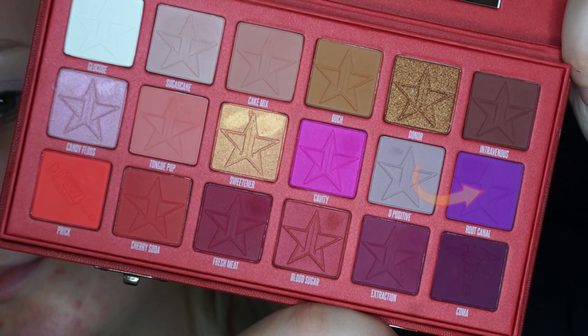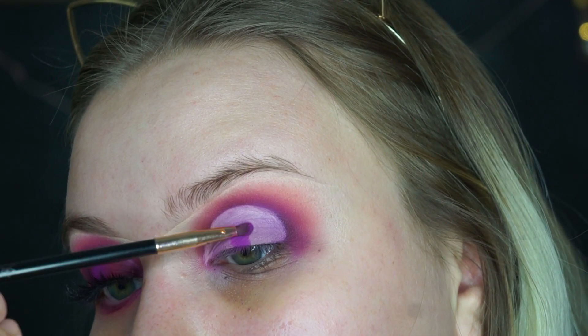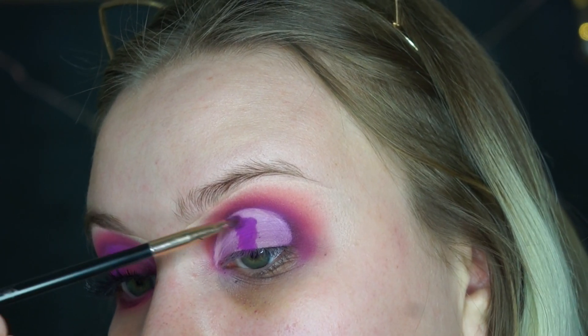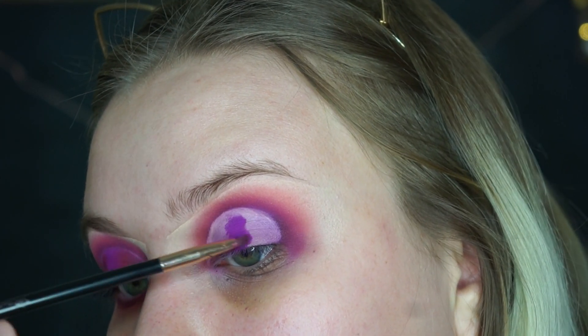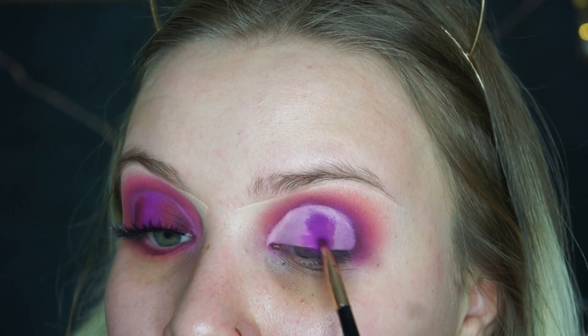After we cut that crease, we're going to be taking Cavity and Root Canal and I'm going to be placing that in the center of the lid. When you mix these two colors together they look bomb, so that's the color I'm going to put in the center of my halo eye.